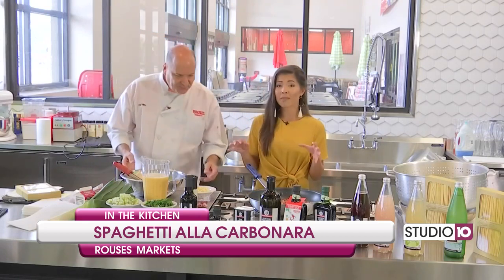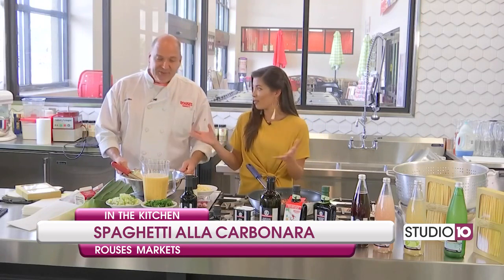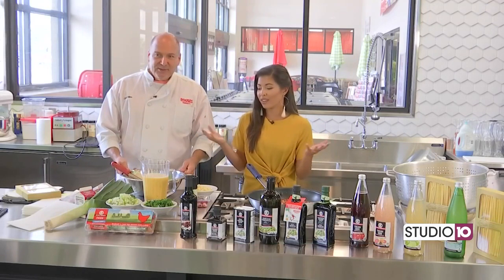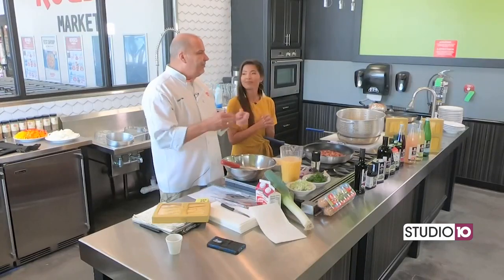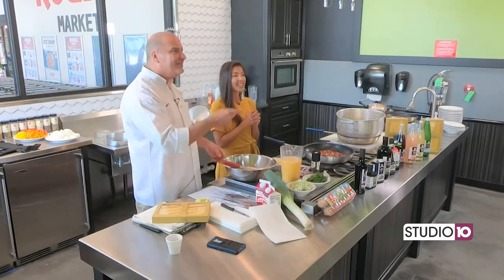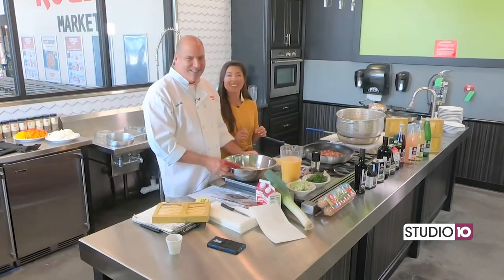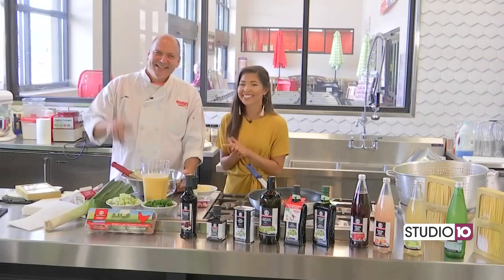Rouse's does make it so easy — all we've gotta do is put it together. You get it from around the world, and it's ready for us right here at your local Rouse's. We wanna give you instruction and inspiration on what to do with these fine products, so that's why we're here. Come back — we're gonna start on this carbonara. We'll be right back. Stay with us.